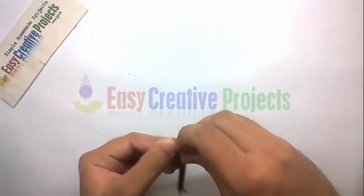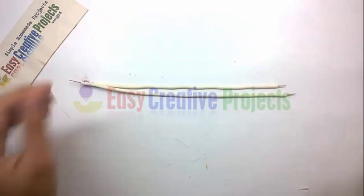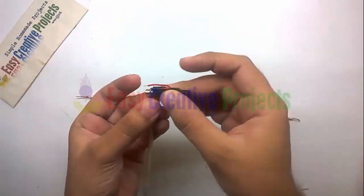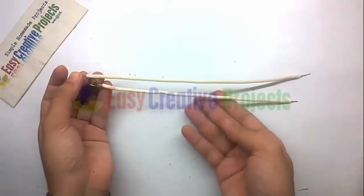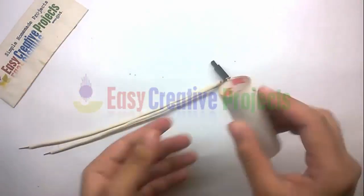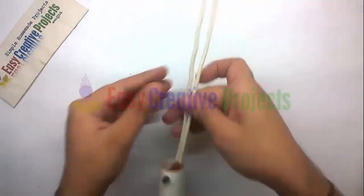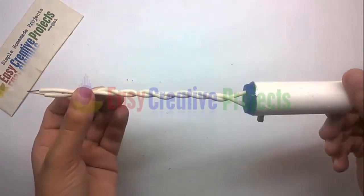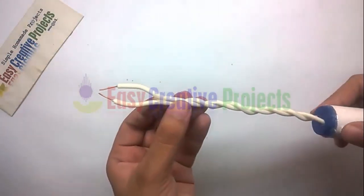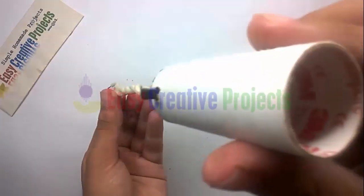Get copper wire like this, then connect the copper wire with the spark element like this. Finally, adjust this circuit on the PVC pipe. The project is ready for test.